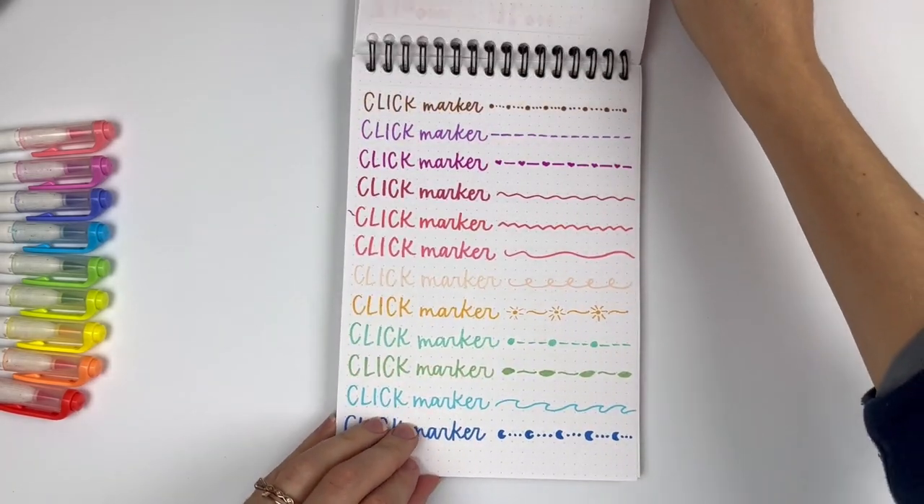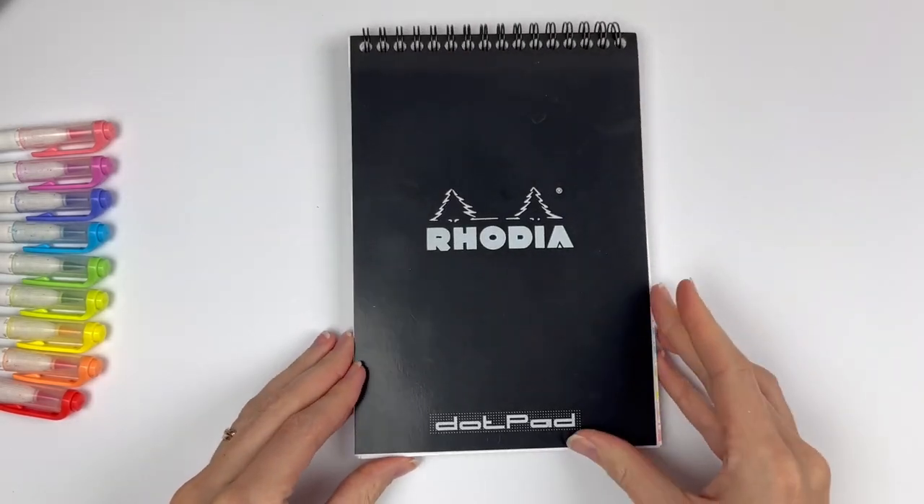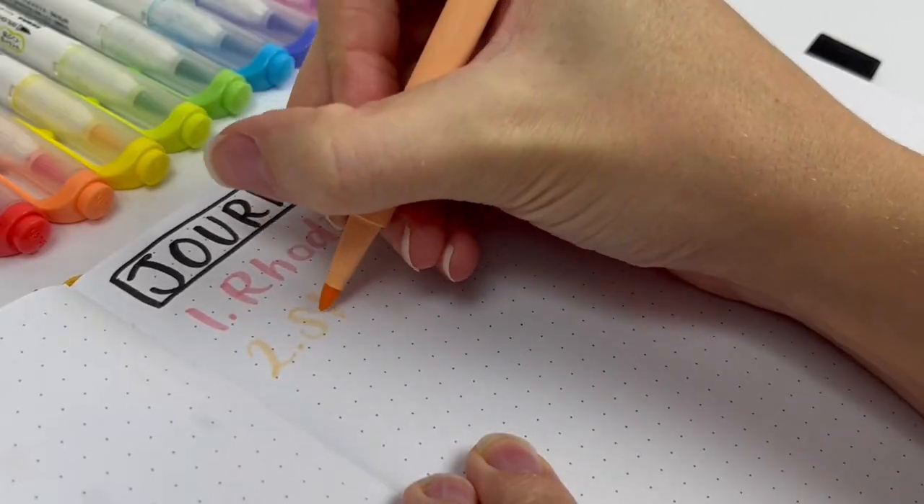Even with the ghosting, I still love using Rhodia notepads because the paper is so smooth. You can use it to practice with your brush pens and it's not going to ruin them at all. Rhodia notepads really are the best.